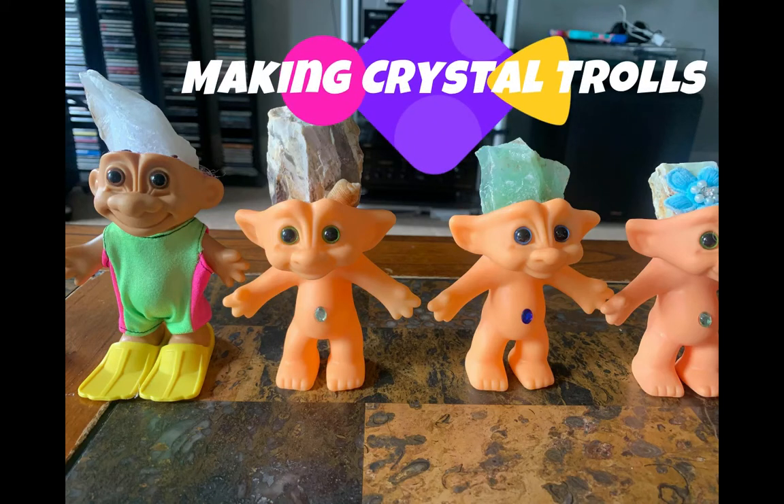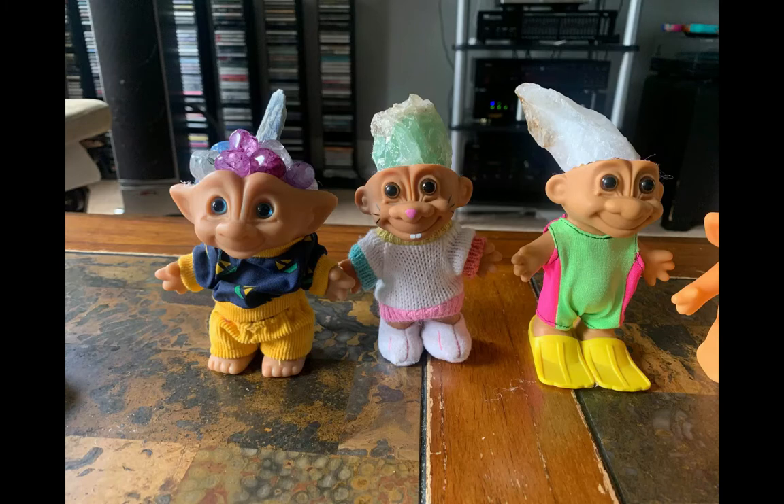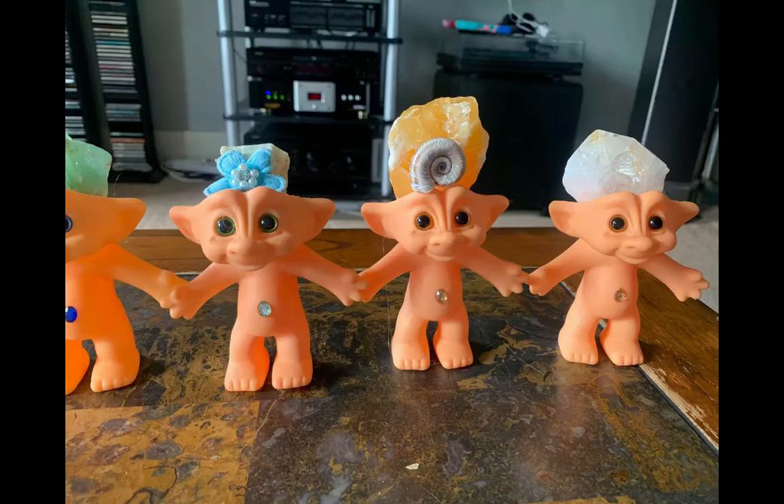Hey guys, today I'm going to show you how to make crystal trolls by replacing crystals onto where their hair currently is. The first thing you want to do is buy some trolls. You can get these from eBay or local thrift shops for the vintage trolls, and you can find the newer trolls at stores online.